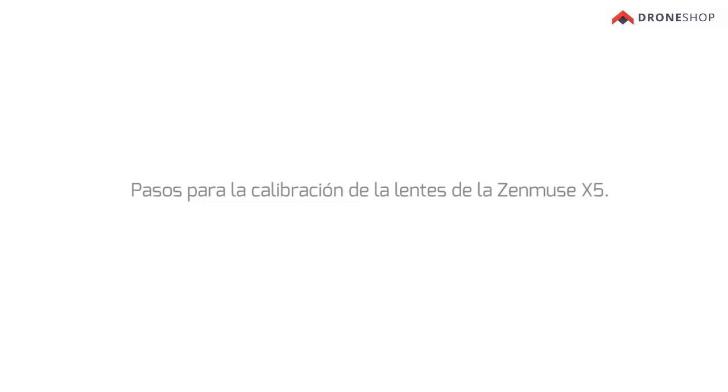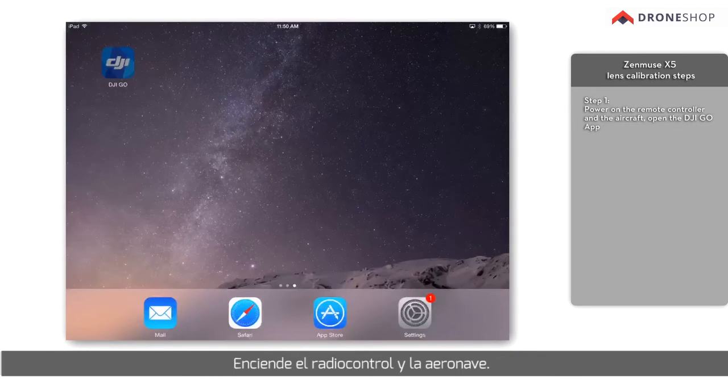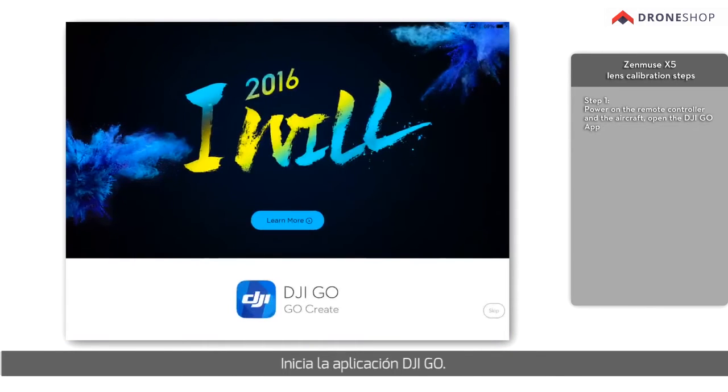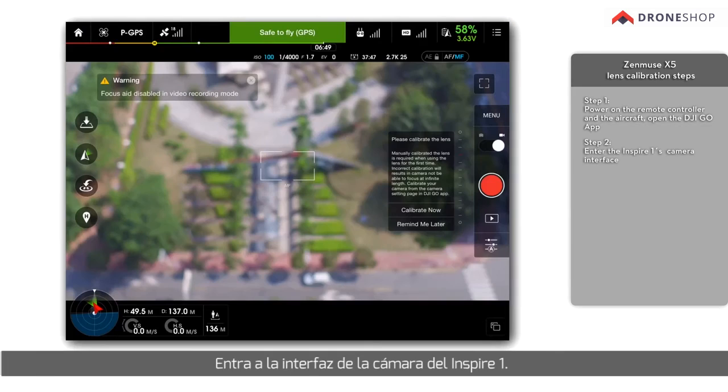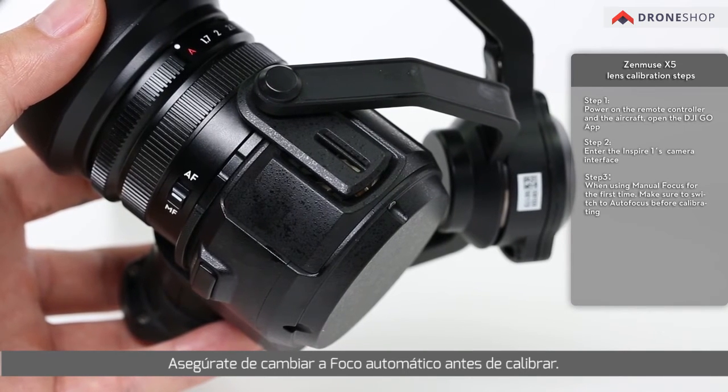Zenmuse X5 Lens Calibration Steps: Power on the remote controller and the aircraft. Open the DJI GO app and enter the Inspire 1's camera interface. You will be prompted to calibrate the lens when using manual focus for the first time. Make sure to switch to autofocus before calibrating.